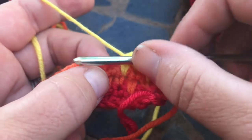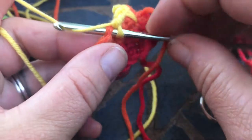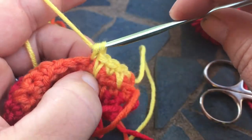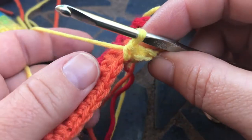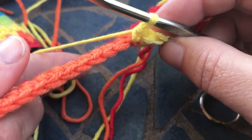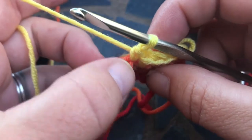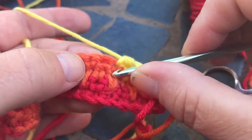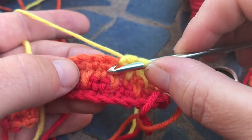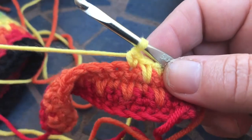I'm gonna go ahead and work a regular single crochet for this one. As you see, if you turn your work you can see the top of the chains of your single crochets. So when you follow that down right to the bottom of it where it attaches to the other end, that's where you're going to work your long single crochet for this pattern.